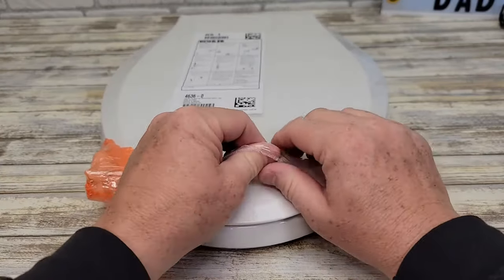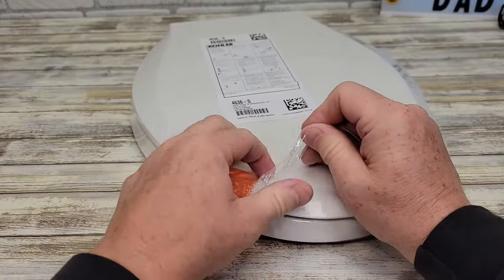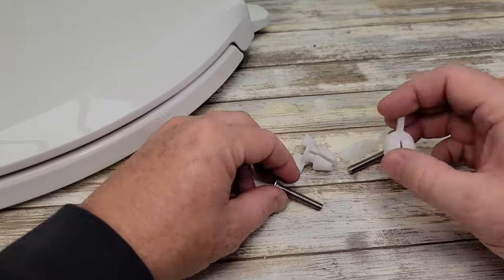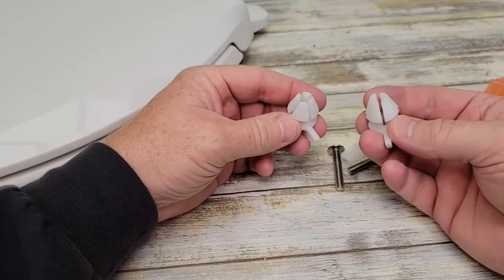Let's go ahead and take it out of the plastic. We've got some hinge parts right here. In the bag you've got two screws, and these are the nuts that are going to go on the bottom.